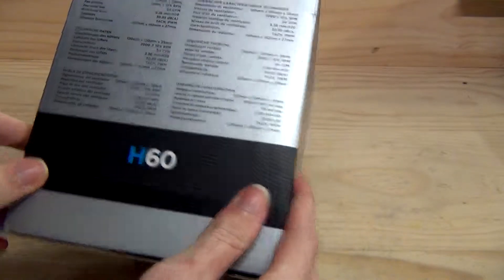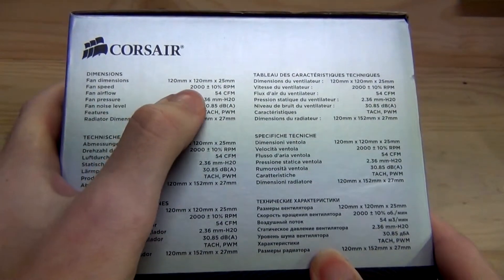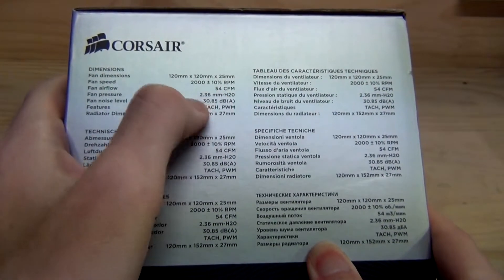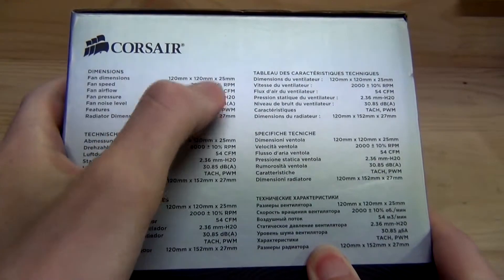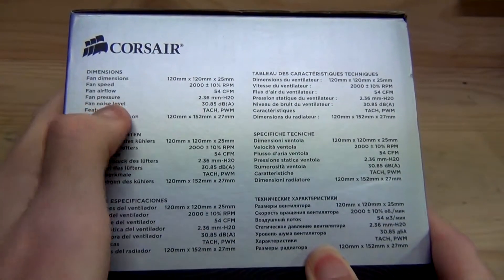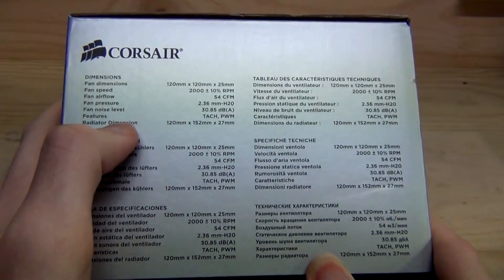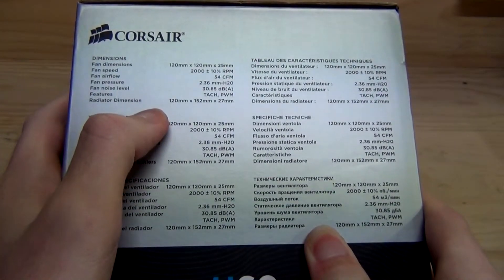And I think that's all that's on the box. We've got some information about the dimensions of the unit itself, and the fan speeds — 2000 RPM, producing 54 CFM of airflow, 2.36mm of air pressure. The higher the air pressure, the better. Fan noise level is 30 decibels — it is very audible. I'd rather replace those with quieter fans, which I tend to do with this cooler itself.